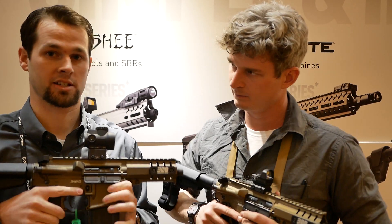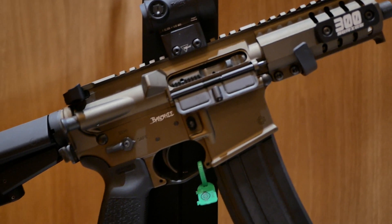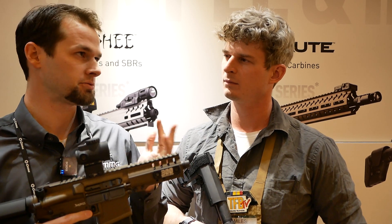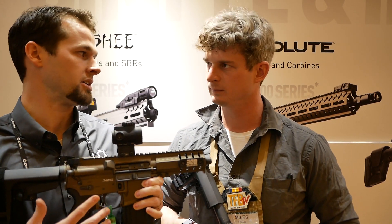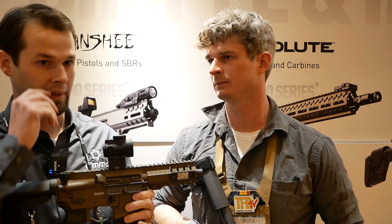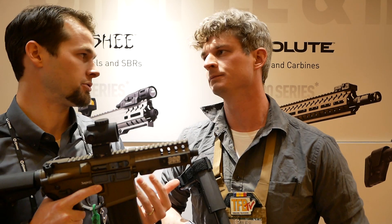The newest for us is what we're calling our 5.7 AR conversion mag. 5.7 is really picking up steam the last month or two. We've been on this bandwagon for a long time. Our Mark 57 platform — we released it in May of 2018 — uses a delayed blowback upper receiver in action, but normally it uses an FN 5.7 mag. We were never really satisfied with the capacity, and we wanted it to be a little easier to get into for the average person.